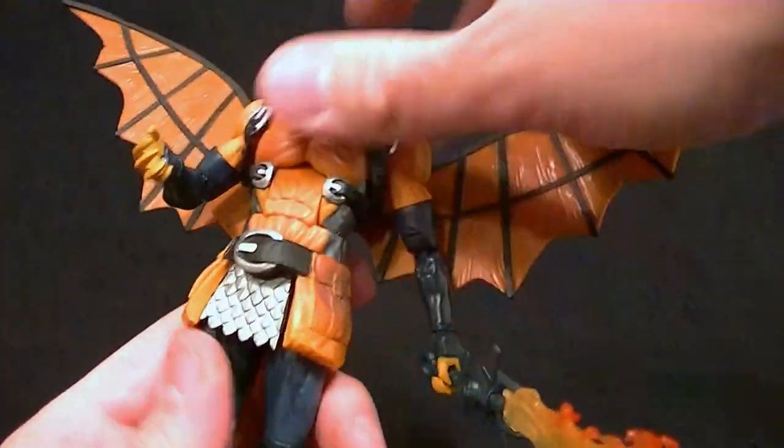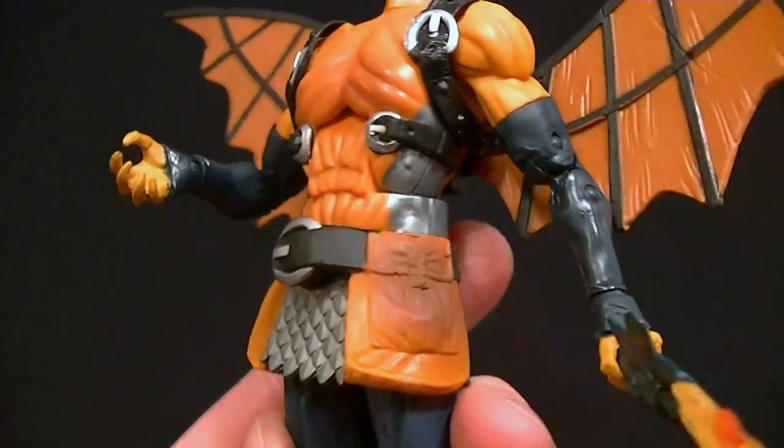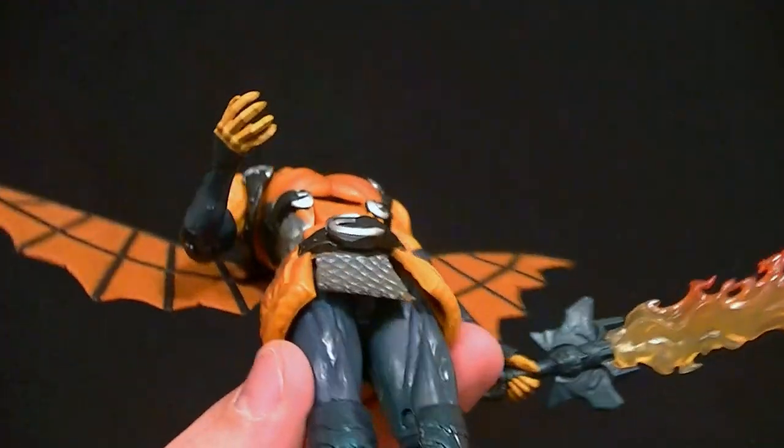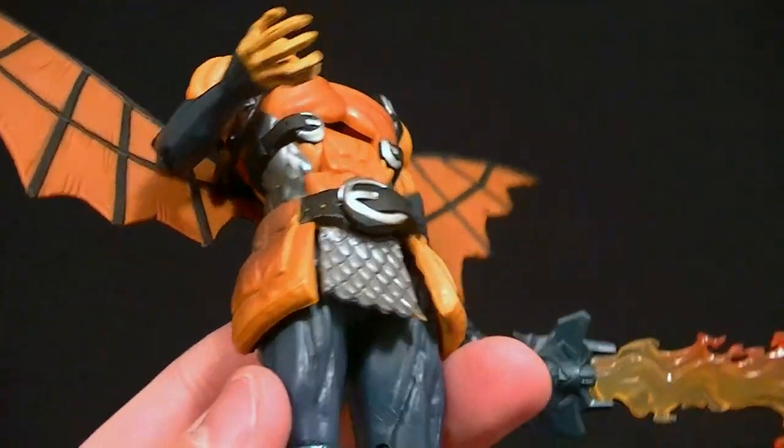He has a waist twist, which is okay. There's a super thick belt — I'm not sure what's up with that. Maybe that's how it was drawn and I just don't know that much about the design, but it's really thick and looks really crappy on this figure.